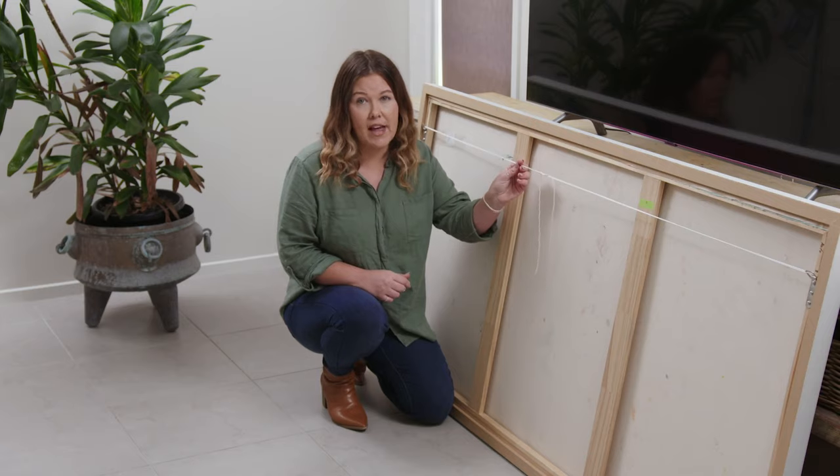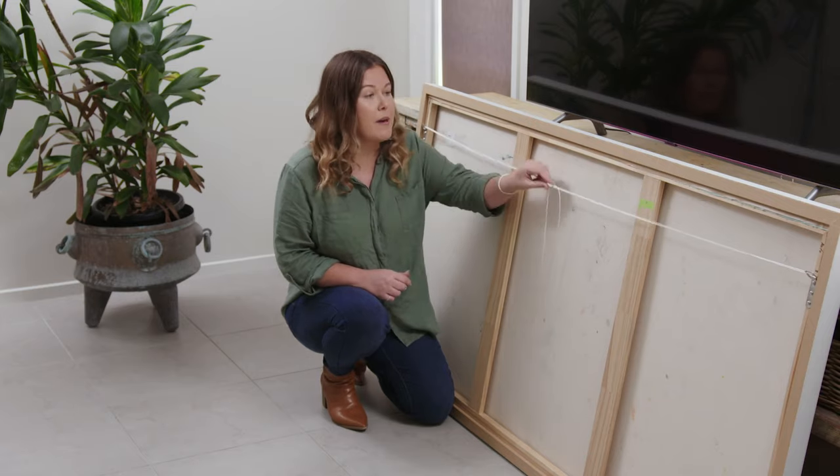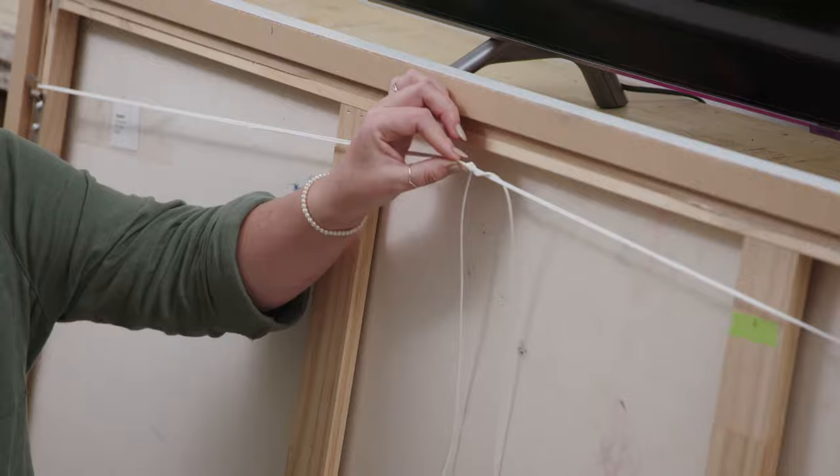If you're using a hanging wire to hang your frame, it's important to measure the amount of slack that it has to ensure that you're marking the right spot on the wall.